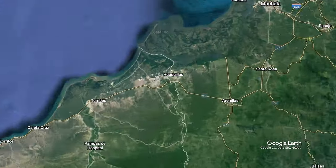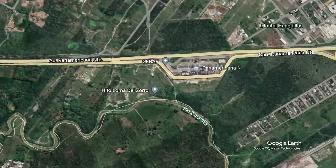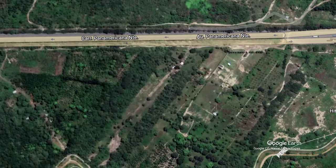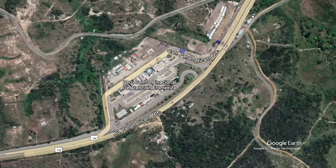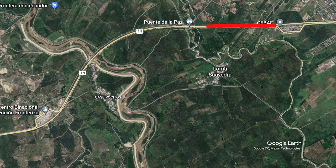Some border crossings don't have customs and immigration offices next to each other, so you'll be in limbo for a bit. For example, in Ecuador you'll go through the Immigration and Customs Office just a few miles from the border, then drive along the road for a few kilometers until you get to the next Immigration and Customs Office for Peru, and finish all your importing there. So there's a bit of limbo, and that's common across the world — no need to stress about it. That's the more advanced version of what you need to cross a border.